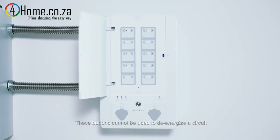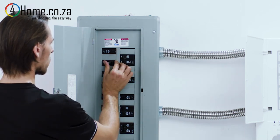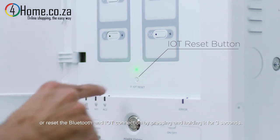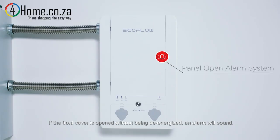These buttons cannot be used to de-energize a circuit, which must be done from the main breaker panel. Press the IoT reset button to turn on the Bluetooth, or reset the Bluetooth and IoT connection by pressing and holding it for three seconds. If the front cover is opened without being de-energized, an alarm will sound.